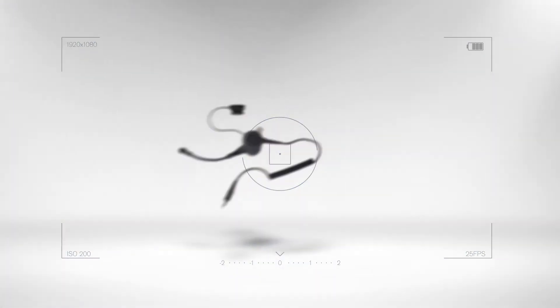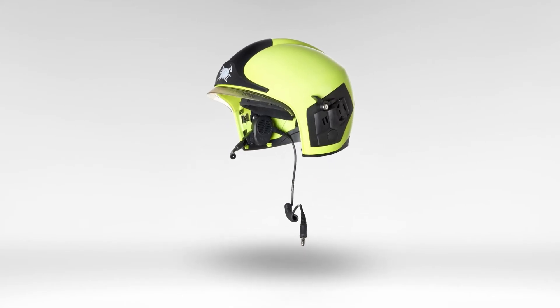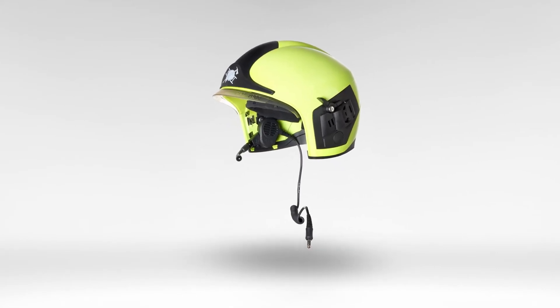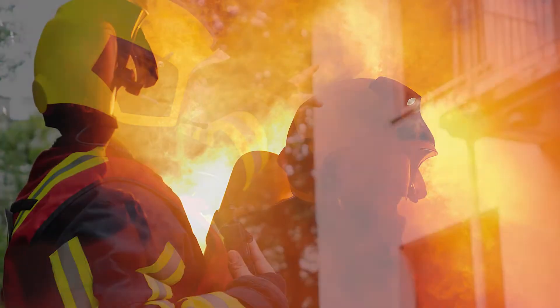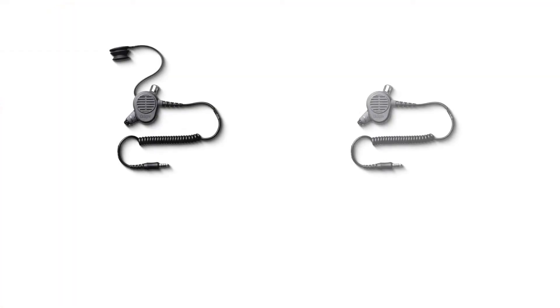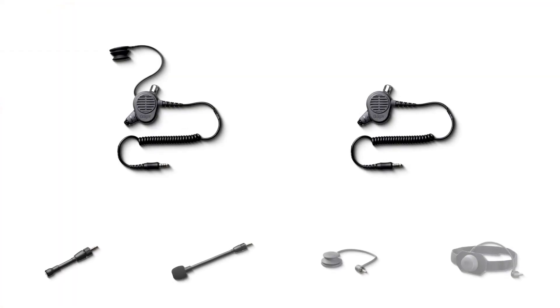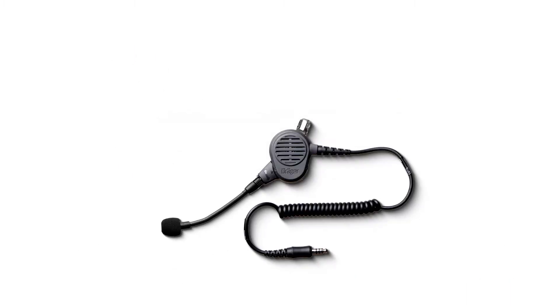The Draeger HPS-COM was specially developed for firefighting helmets as a reliable communication unit for use in extreme conditions, especially firefighting and rescue operations. You can choose from two base units and four microphone options. The Draeger HPS-COM is available in a single or double microphone configuration.